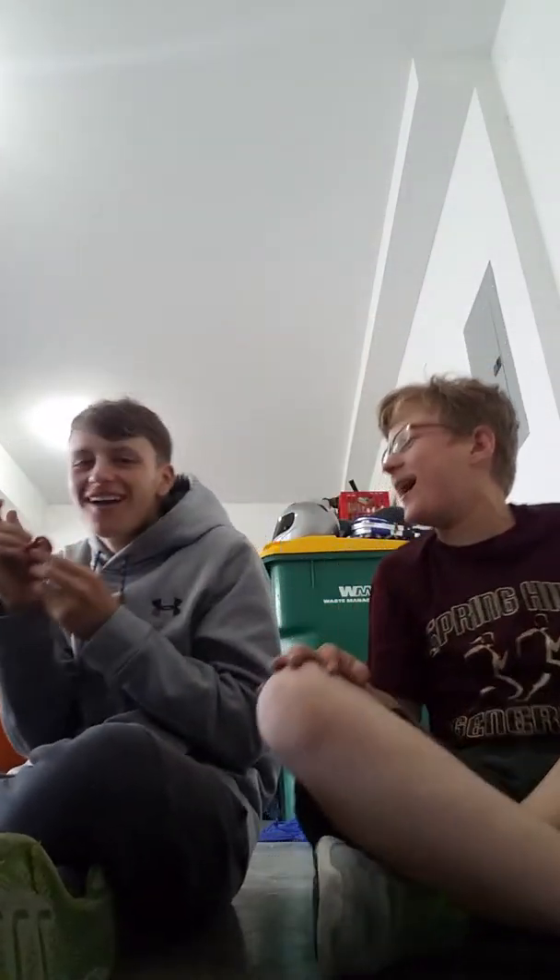Grant's gonna be doing a trick. Go Grant, go Grant. Alright, here's my trick. Hold up.